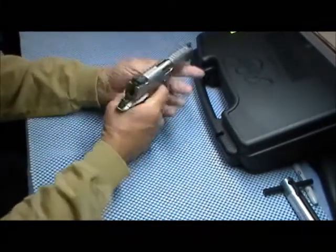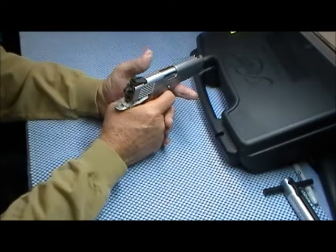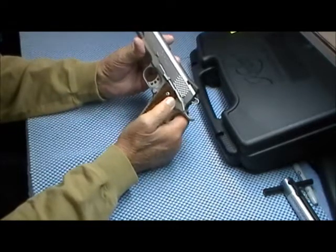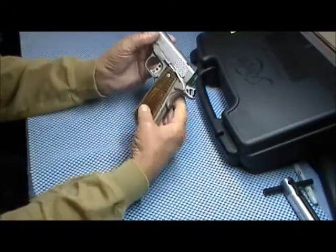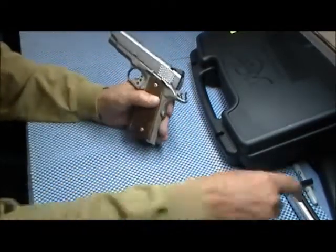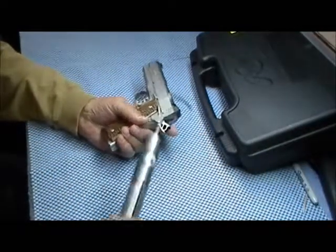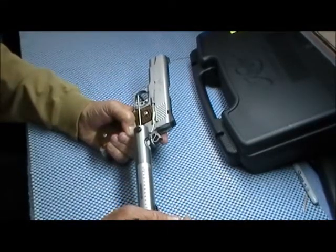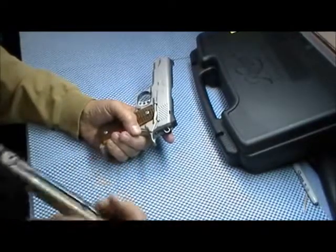The trigger — it breaks, there's no travel in that trigger whatsoever, hardly. It breaks at — they advertised between four and five pounds — four pounds on the money.